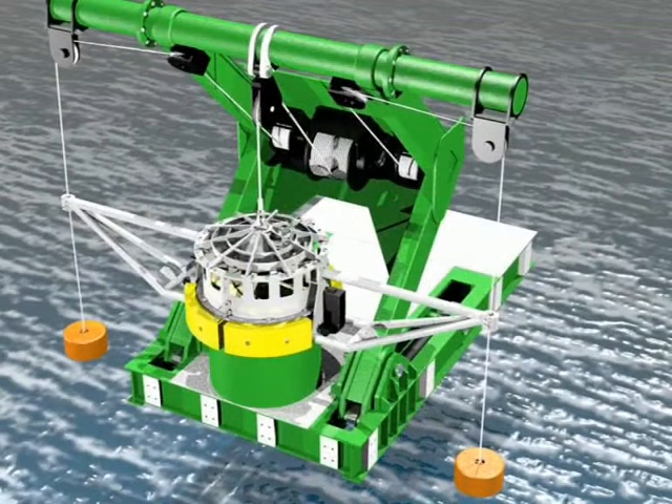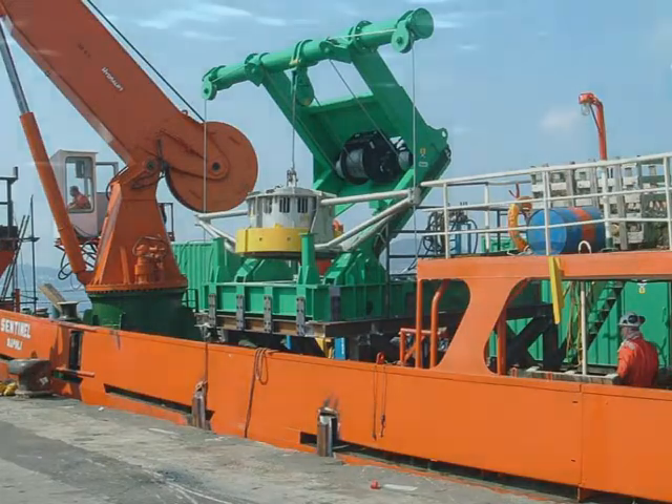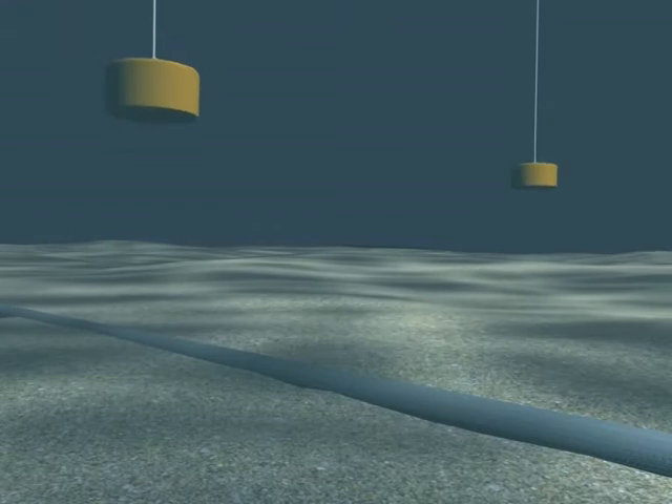The system consists of a SeaVeta unit and purpose-built handling system with dual guide wires, specially designed to reduce tall motion during launch and recovery in heavy sea states.